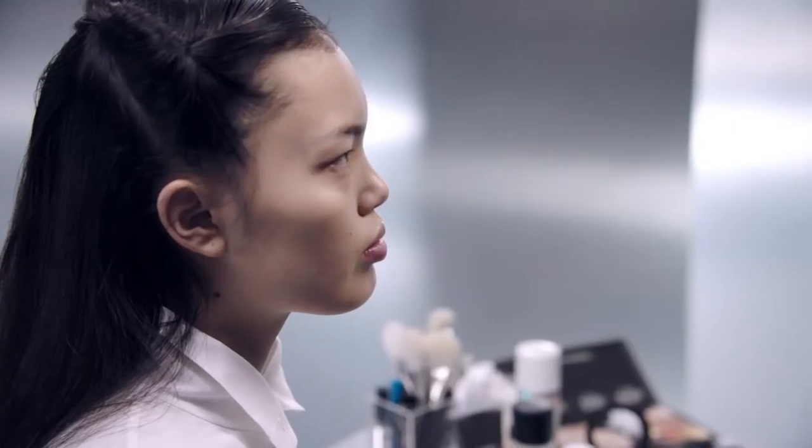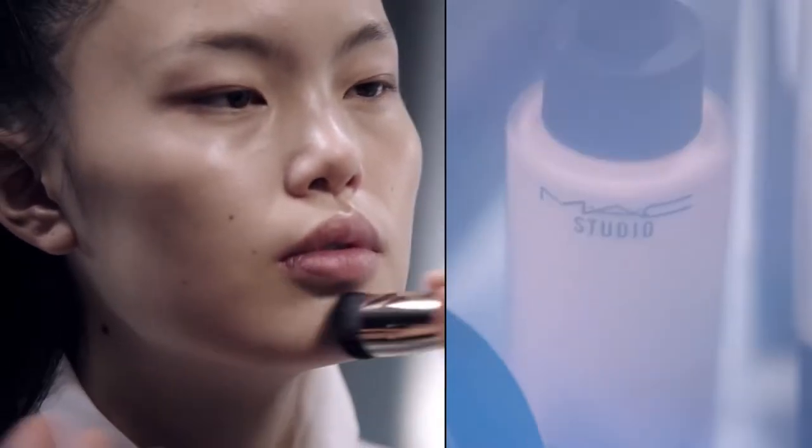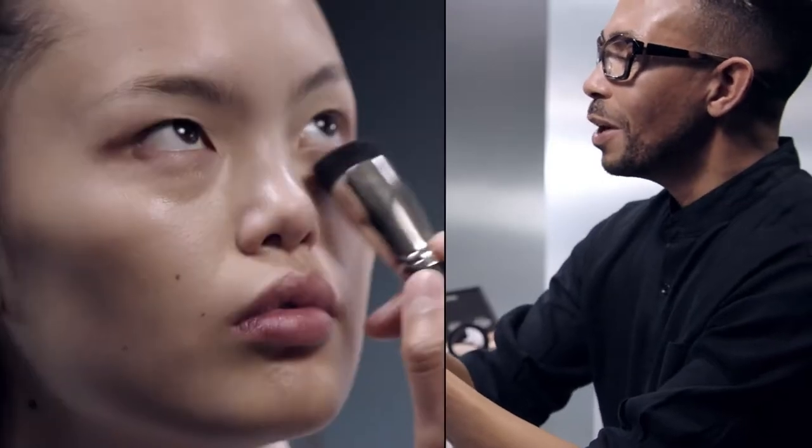Now that the skin is prepped, we're going to start with Studio Waterweight Serum Foundation. This one really will hydrate the skin and look really, really natural. I'm looking for wherever there's any redness or imperfection — if the skin doesn't need coverage, don't do it. Less is more for everyone.